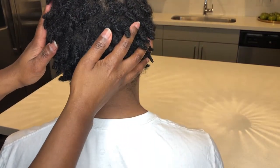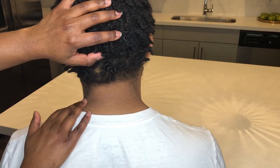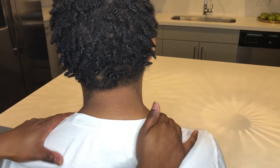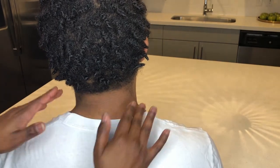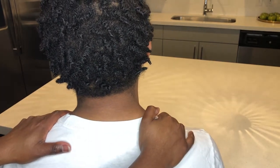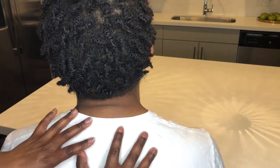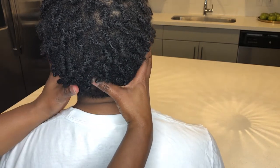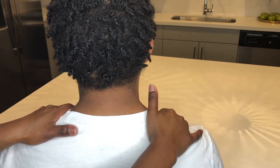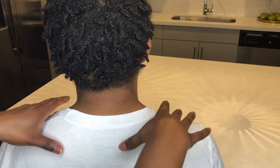Hi everybody, it's your girl Bunny. I hope that you all are staying safe, eating healthy, and doing well. I wanted to make this video for anyone that wanted to give a friend or a loved one some stress relief while sitting in the chair. During this COVID pandemic, sitting at home, we are holding a lot of stress and tension in our neck, shoulders, and upper back, and this is just to get started.